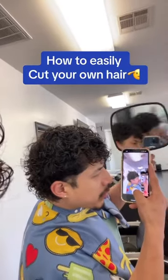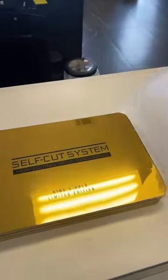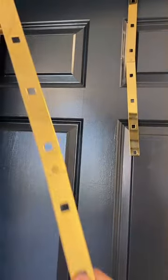If you've ever messed up your haircut because you were having to hold the mirror with one hand and cut it with the other one, then you should really consider getting a self-cut mirror. It's a three-way mirror that's really going to make it easier for you to cut your own hair, and it's extremely easy to assemble.